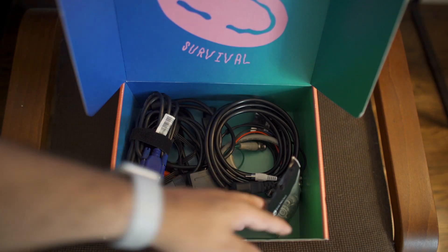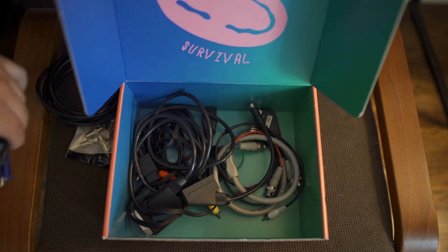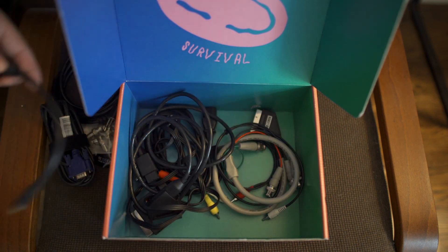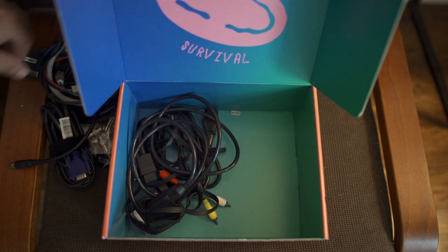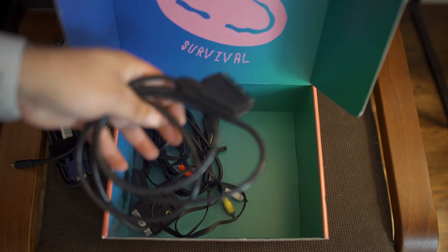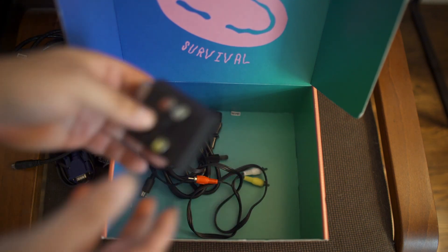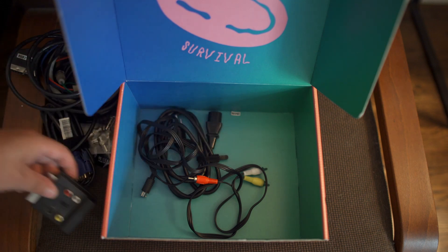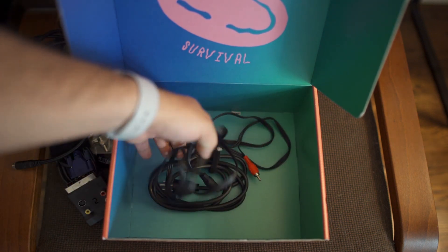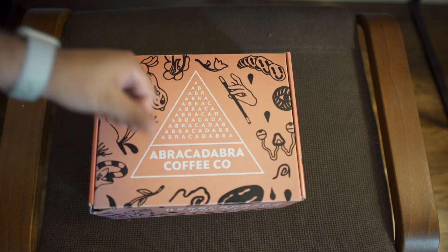I keep a box of adapters around — those adapters, some power leads, a VGA cable, some of the Framemeister cables. I basically keep all my different associated capture cables in a box so whatever I need at any moment I know where they are. I also keep a little SCART to S-Video and composite adapter around just in case I find something that really doesn't want to sync to the PVM. I recommend you just keep everything in a box close by so it's there when you need it.